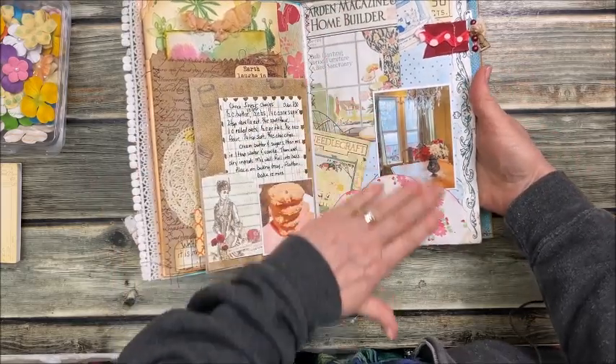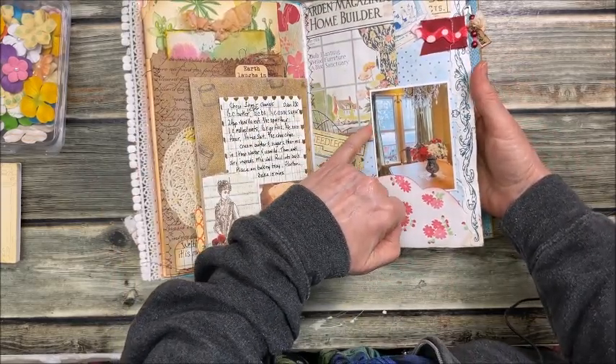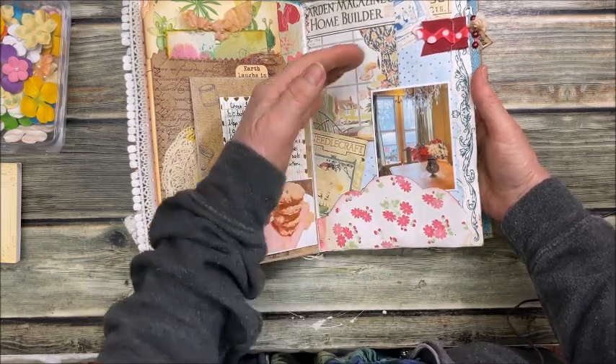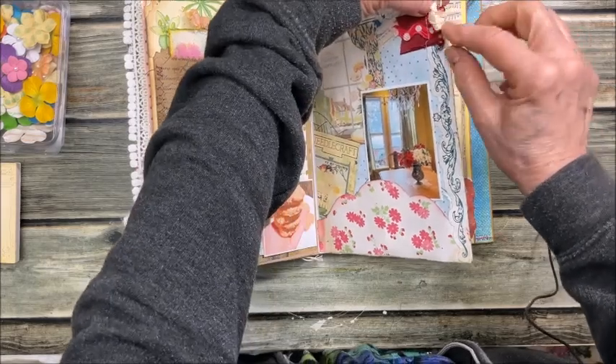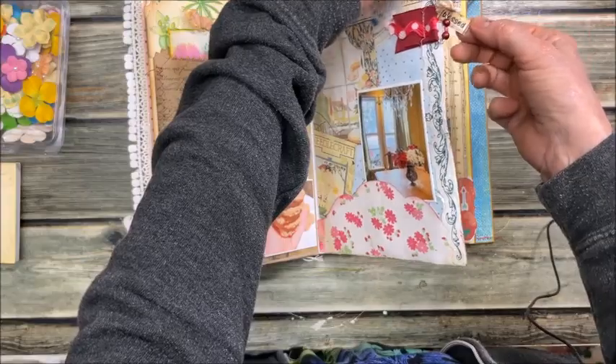Here's just another page from that beautiful snowy day — fresh snow, super sunny, really pretty when I looked out the window. I just took a picture of my dining room. Then I made this little journal tab with a safety pin and some beads. It says 'blessed.'